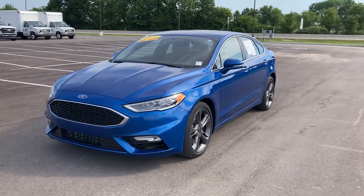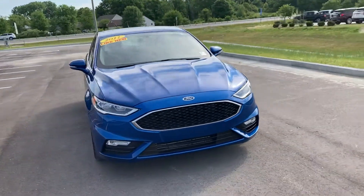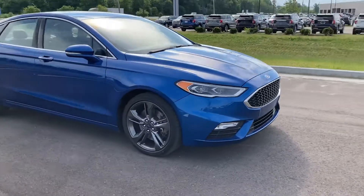Hello, this is Chris Dillon with Bill Estes Ford. Wanted to walk around our 2017 Fusion Sport. The Sports have the 2.7 liter turbo engine in them. They're all-wheel drive — quickest little thing.